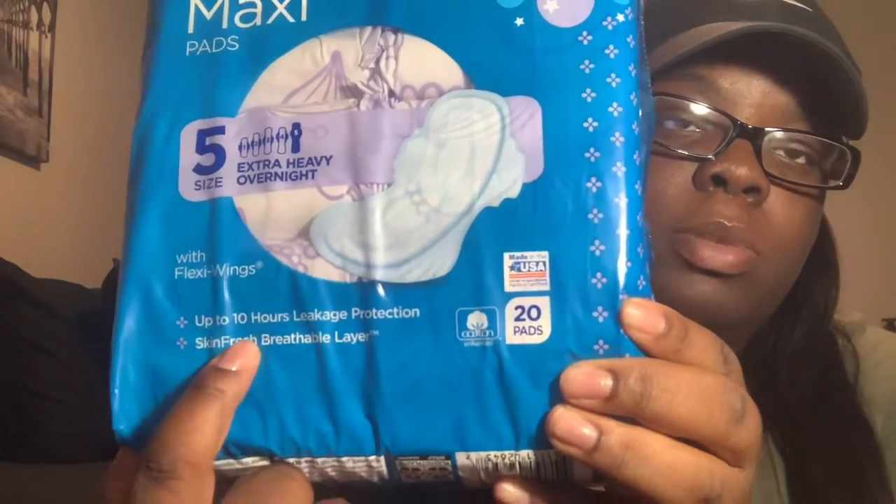After the pads and towel, I want to touch on how often you should be changing your pads throughout the day. The overnight maxi pad label says you can wear them for up to 10 hours for leakage protection, but I do not recommend wearing pads for that long. I think 3 to 5 hours is a good time span. Obviously when you're asleep you're not counting, and at night I personally don't bleed as heavily.